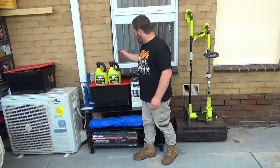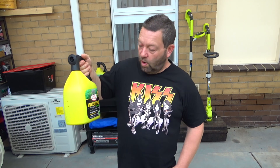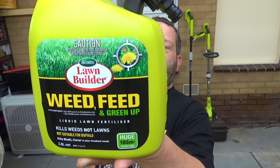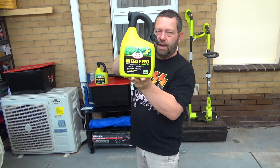Alright, this is why we're mowing today — because I went and got this stuff here. It's a weed and feed, and a green up. This has got liquid iron, potassium, and all that sort of stuff in it, so it's going to be great for the grass, front and back. It's going to be awesome.